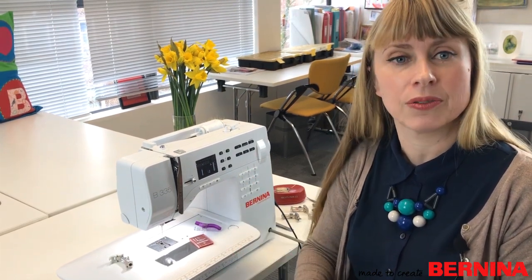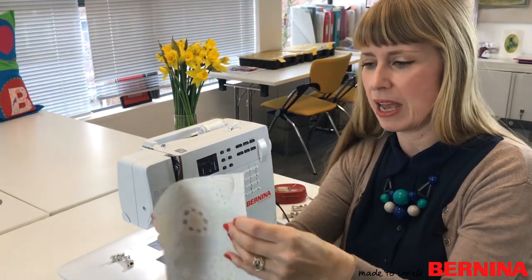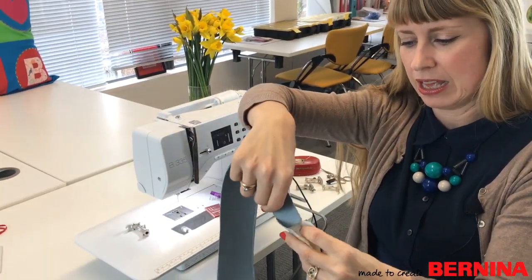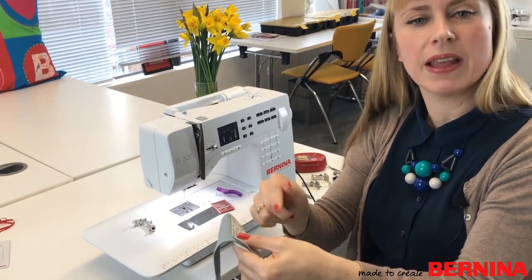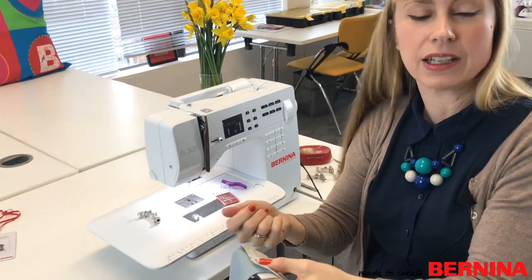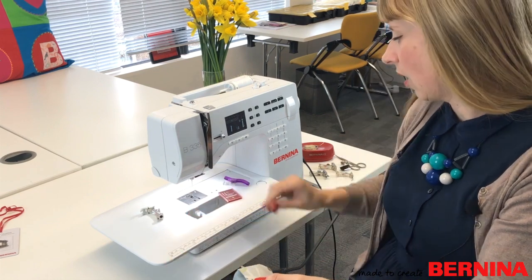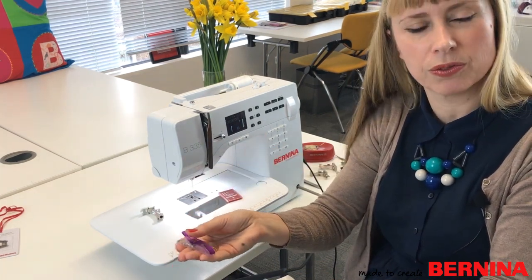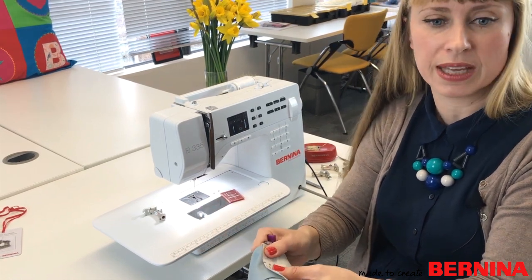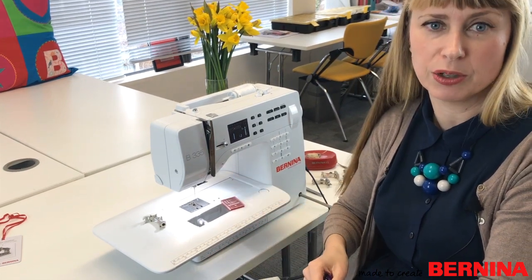I'm going to fold the waistband over, trap my straps inside, and pin everything together before sewing around the edge. With oil cloth I can put pins in and it's fine — it doesn't leave holes. If I were using leather I'd use clips instead to avoid marking. This oil cloth is quite forgiving so pins are okay.